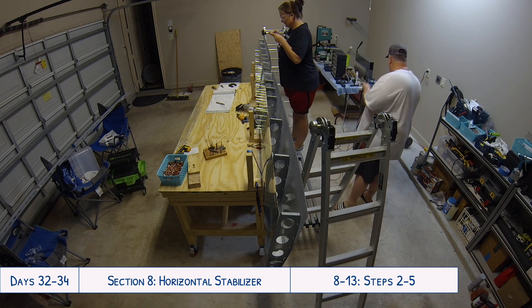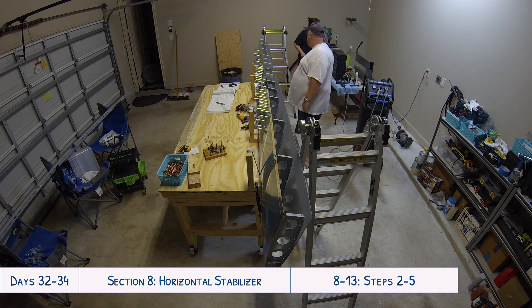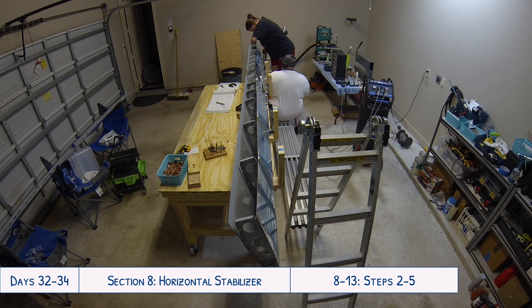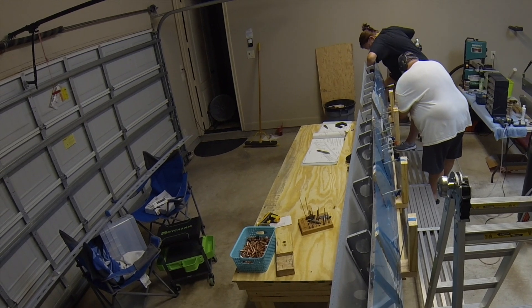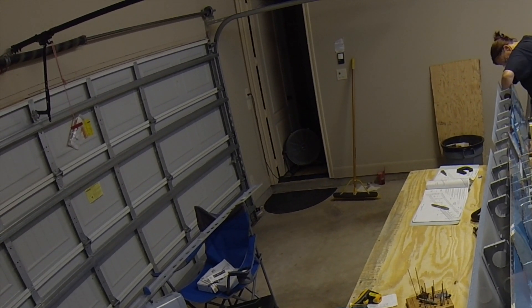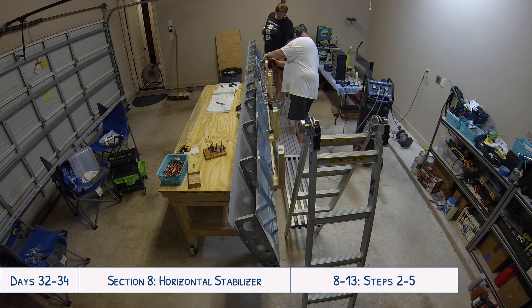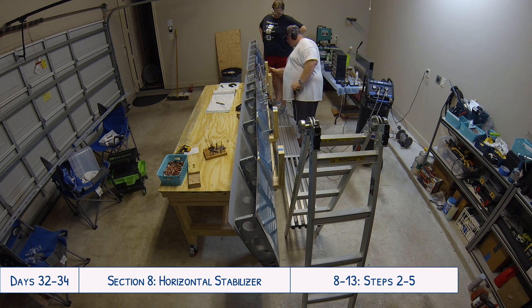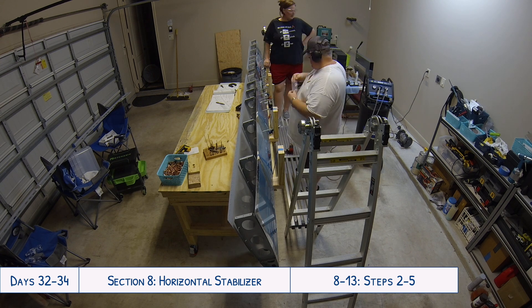This next bit is really random but I noticed it while going through the videos and thought it was really cute and funny. You've probably seen our dogs walking around in a couple of videos by now. One of them, Jasmine, was trying to come out to see what we were up to — just take a look at what happens when she comes around the corner. Neither of them were big fans of the drill, compressor, or rivet gun for the longest time, but they've gotten a lot more comfortable with the noises.